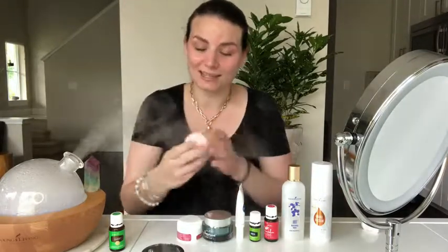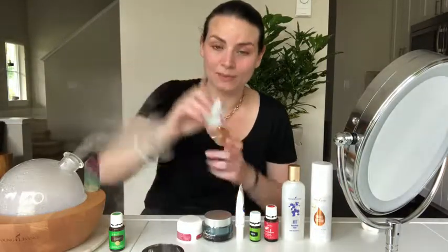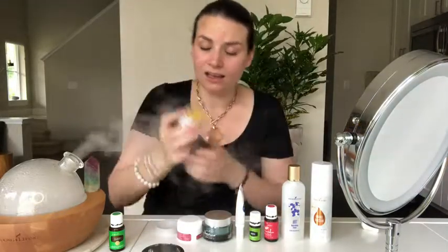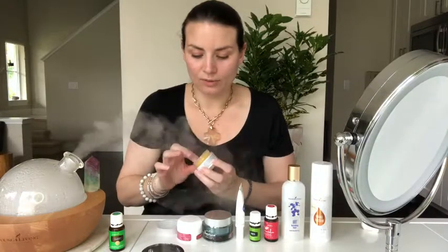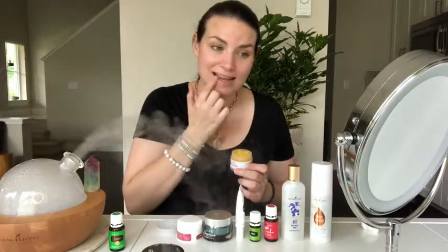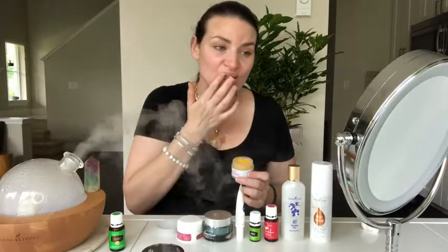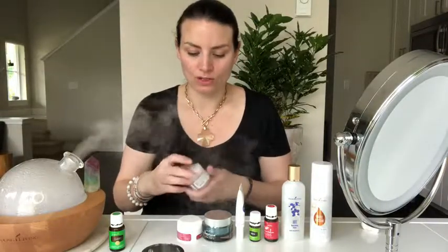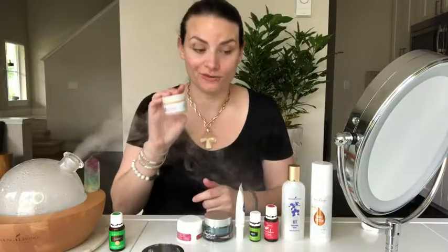Normally I just use the lip gloss, but today I'm going to go a step further and try this Rose Ointment because my lips are feeling extra dry. This is their new formulation — it's vegan, and it contains rose oil and a bunch of other essential oils. This is another product that will last you forever; you just need the tiniest bit. I like to use it on my lips, but you can also use it on any dry skin spots, cuticles, or anywhere you have really dry skin.